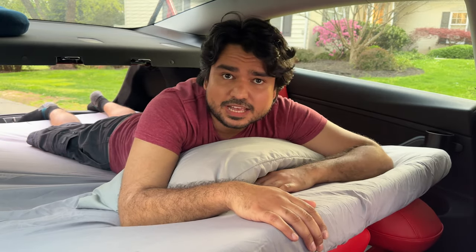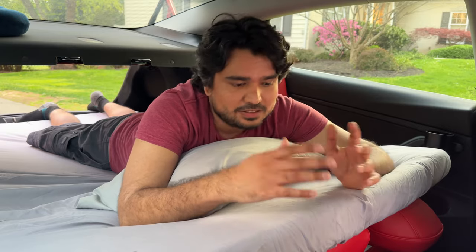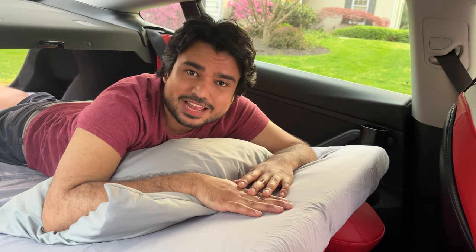It is not inconvenient like an air mattress. We have reviewed some air mattresses in the past and they're great, but you have to inflate and deflate. This is an actual memory foam mattress specifically designed for Tesla Model 3 and Model Y. This product was sent to us by EVBase.